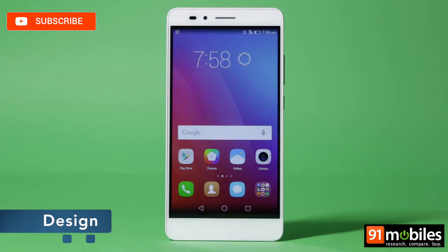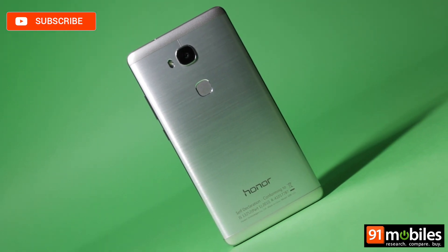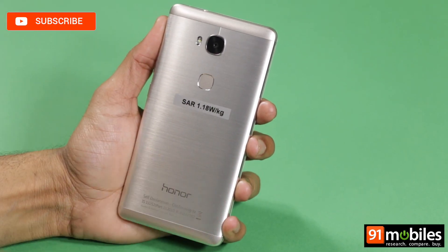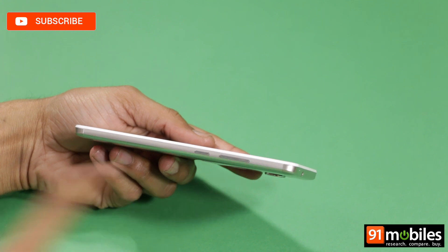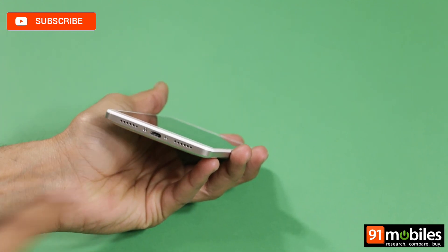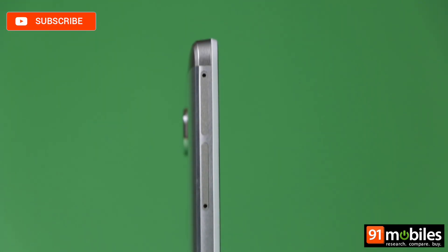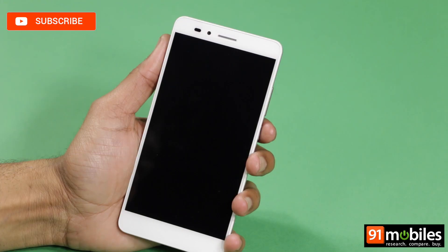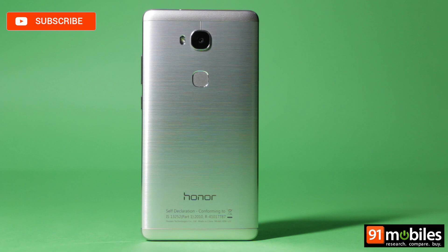For a budget device, the Honor 5X looks very premium, all thanks to that metal build we mentioned earlier. Honor says it's used an aluminum alloy, but the quality of the metal isn't that great and is liable to get scratched easily. The port placement is quite standard, with the volume rocker and power button on the right, micro USB port, loudspeaker and microphone at the bottom, and 3.5mm headphone jack and secondary microphone on top. The left spine features two ejectable trays — one with a nano SIM and micro SD card slot, and another with a micro SIM card slot. Overall, the build of the Honor 5X, while not the best quality, definitely gets a big thumbs up from us on design.